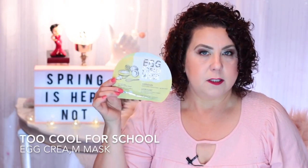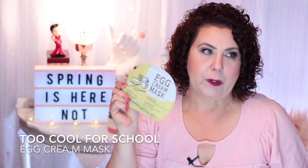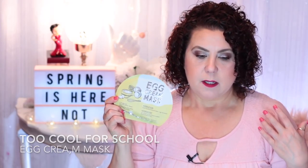One of my favorites is from Too Cool for School — the Egg Cream Mask. This is a really good creamy hydrating mask. If you're suffering from dehydration and need to bring back that hydration and plump look to your face, this is a good one to get. I also have one called Wynn Snow Magic — it was okay, but I wouldn't repurchase from that brand.